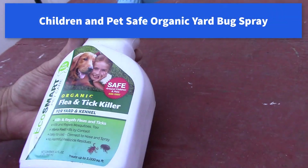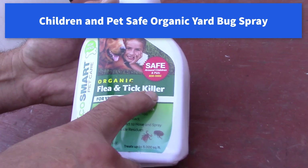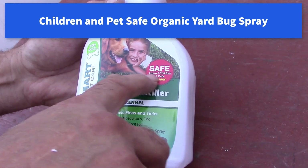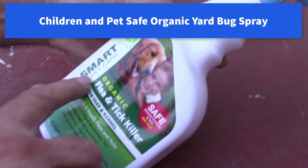Here's a spray for the yard. It's supposed to kill the fleas and the ticks. It's organic, so it's pet-safe. Safe around children and pets, non-toxic. It's made by EcoSmart.